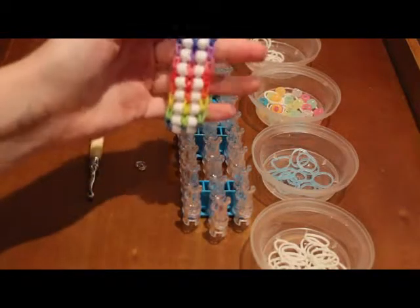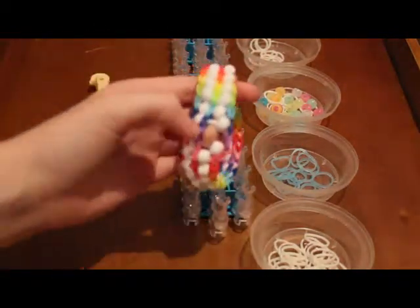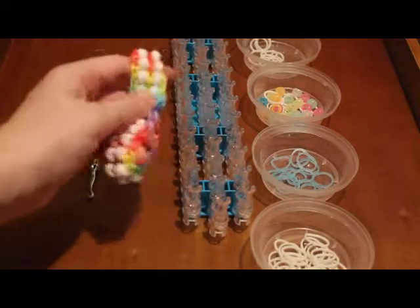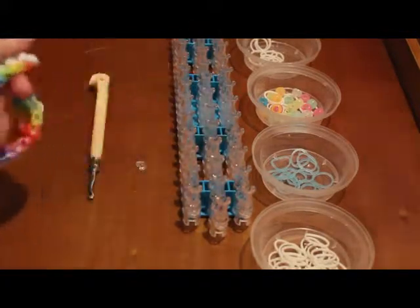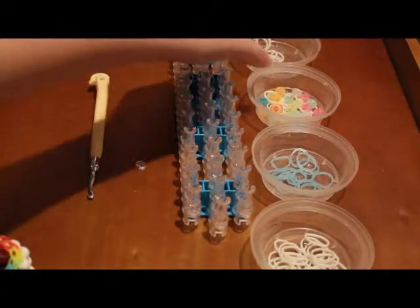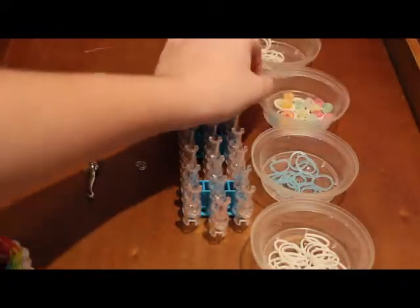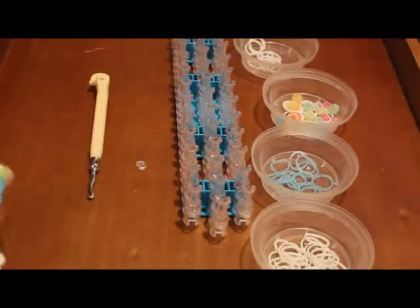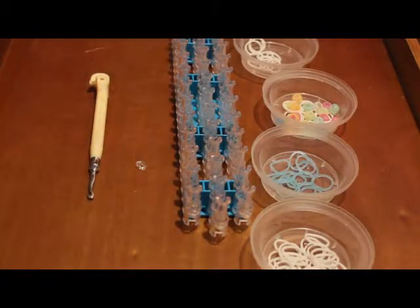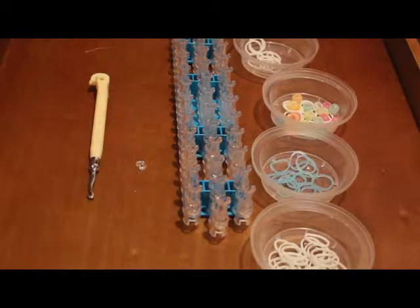And then you'll be needing rubber bands — they're white in this bracelet and they kind of connect the beads. You'll be needing 10 of those. You'll also be needing 20 pony beads, and you'll be needing some extension bands — I'm just using 10 of those. I did not use extensions for either of these because I used two looms, but these are the band counts for one loom.